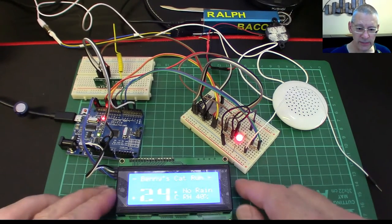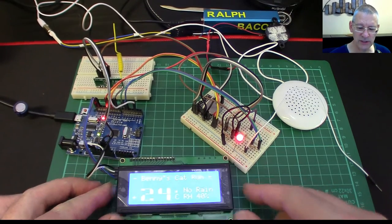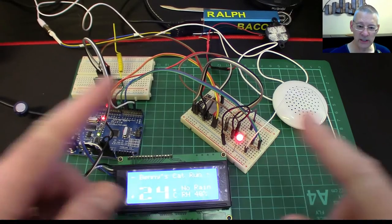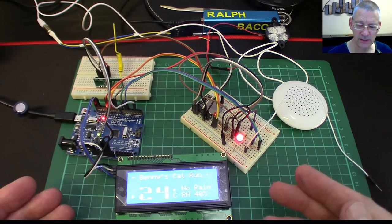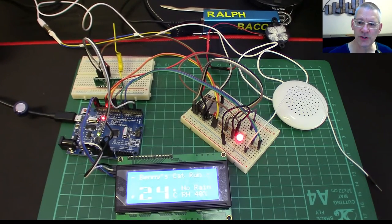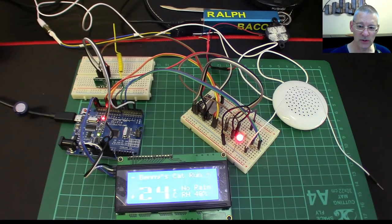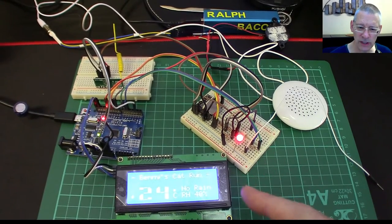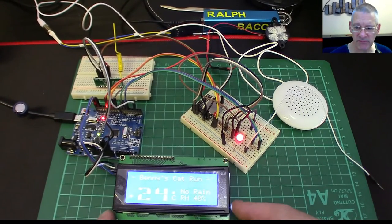LCDs are pretty easy to do. As you can see, it's not exactly complete — it's not built into a box — but I'm not going to show that this time, not until it's done sometime in the future. I showed you the transmitter part all built into a box, which was fine, but this is pretty much good to go hardware-wise.